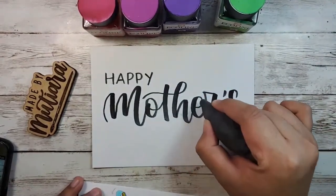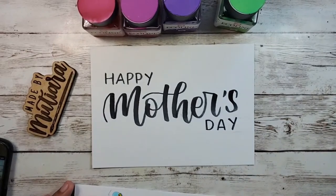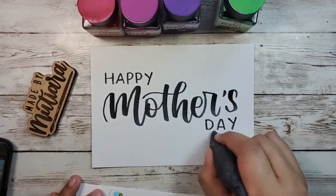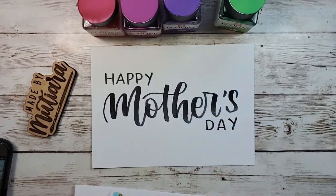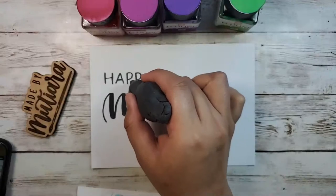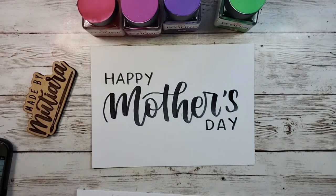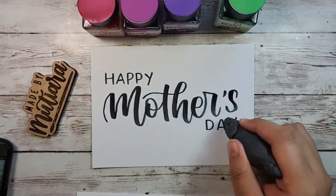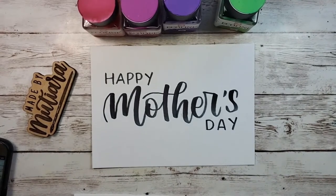Now I'm going to very carefully mold my eraser to create a fine tip and erase as much of the pencil lines as I can. Try not to smudge — that's something I still struggle with. After this we are going to do the outline, which will create that die-cut effect with your lettering.